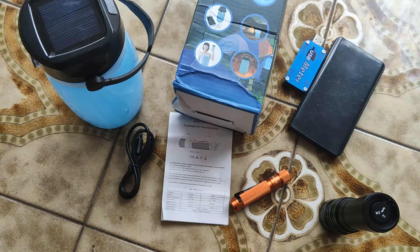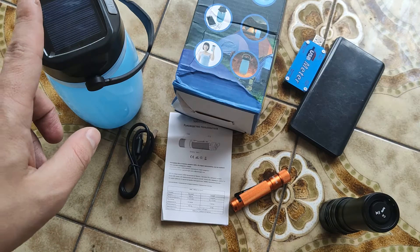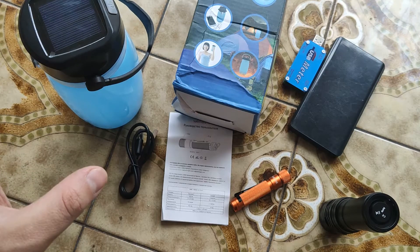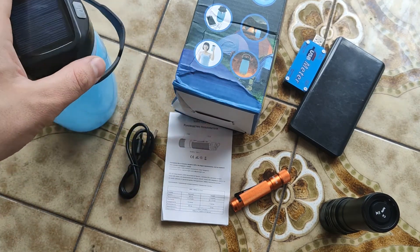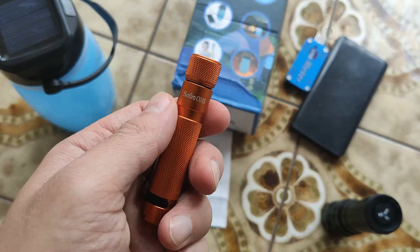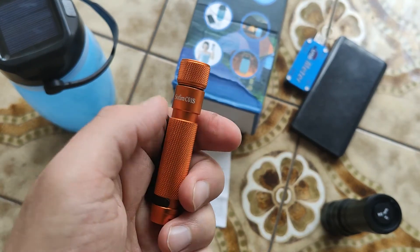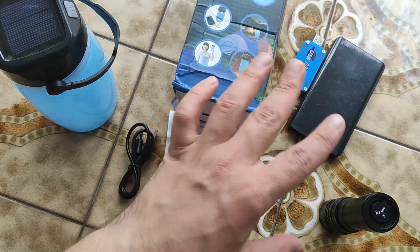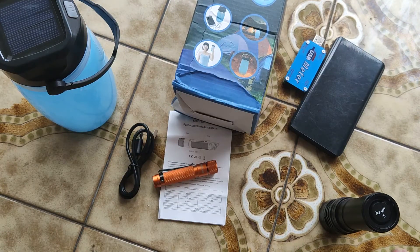In any case, in the description of this video there will be a text review and a link where you can buy it on AliExpress. But I recommend exactly Sofirn's own production, like this keychain model. The WK30 is almost Sofirn but it's their sub-brand.